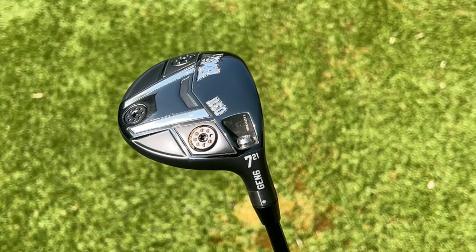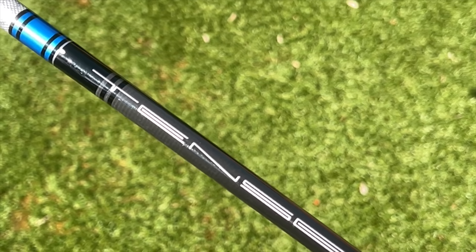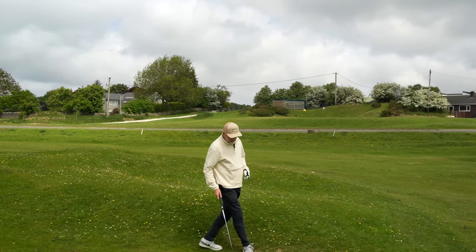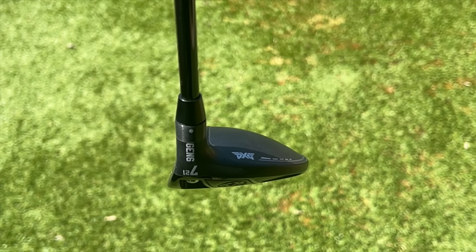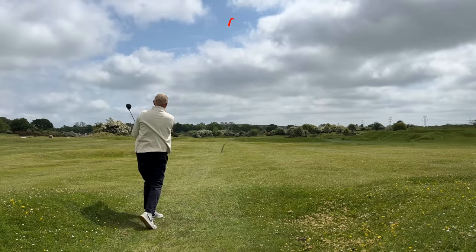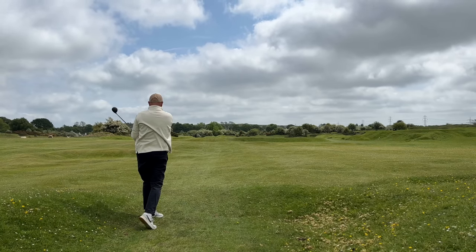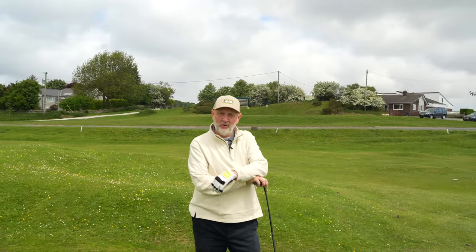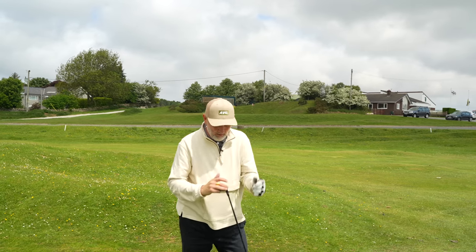The other option is a seven wood from a Gen 6 lineup. The reason it's an option is because I was custom fit for it, and that shaft option - a 10S Blue - is probably better suited than what's in the Paradigm. The way this thing looks from above is really nice. It's a tough decision - based on looks I prefer the seven wood, but obviously we're looking at performance. We've just hit a ball right by the flag, so it's providing more questions than answers. I've tried driver and the longest fairway wood and I'm still very much unsure about which one to play.